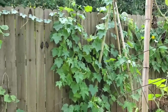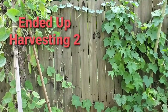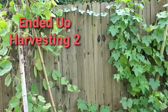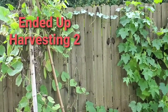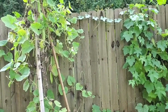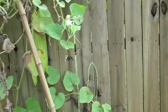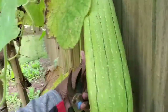Today I am going to harvest one of the loofahs to see two different ways that people harvest them for sponges. Some people do it when they are green, right before they turn brown; other people do it when it's brown. I'm going to do at least one when it's green just so I can see the difference, since it's my first time growing them.